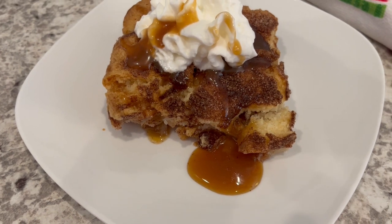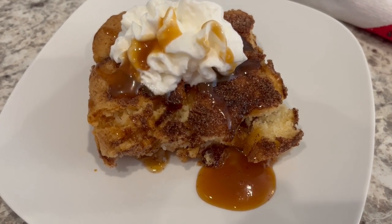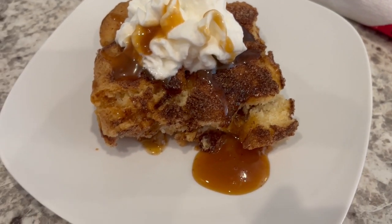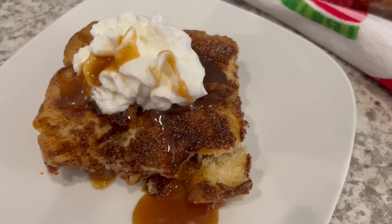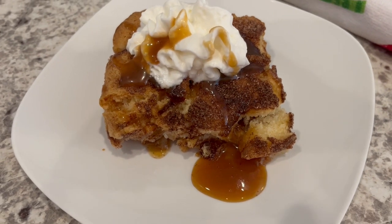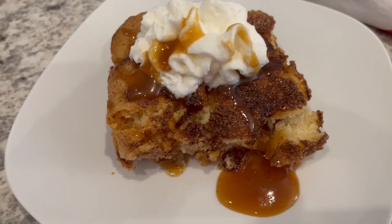This would also be delicious with sliced apples as well. I hope you all enjoyed this quick and easy recipe. I have an entire playlist of easy desserts. If you enjoyed this video, please make sure to give us a thumbs up, and if you haven't subscribed to our channel, we'd love to have you. Thanks so much for watching and we'll see you all next time.